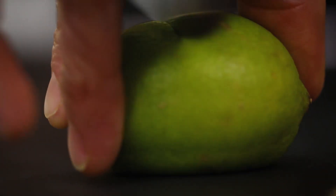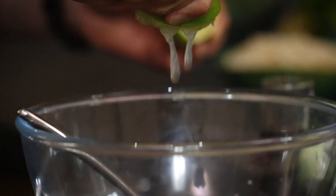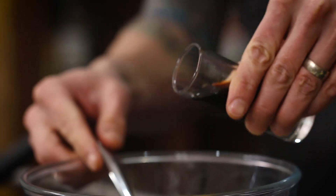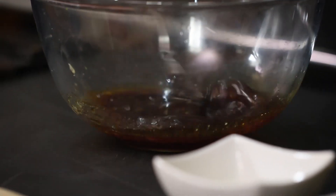Give that a good roll backwards and forwards, making sure you get all those juices out of there. Now usually with teriyaki sauce you've got to have soy sauce, because that gives that beautiful sort of dark colouring. So one and a half tablespoons of soy sauce. Give that a good stir round.